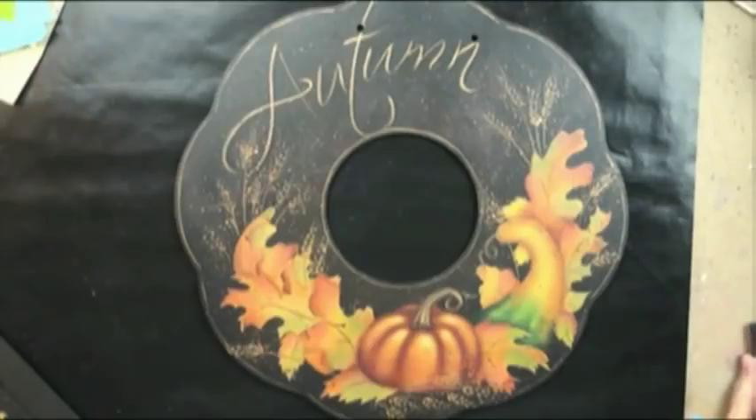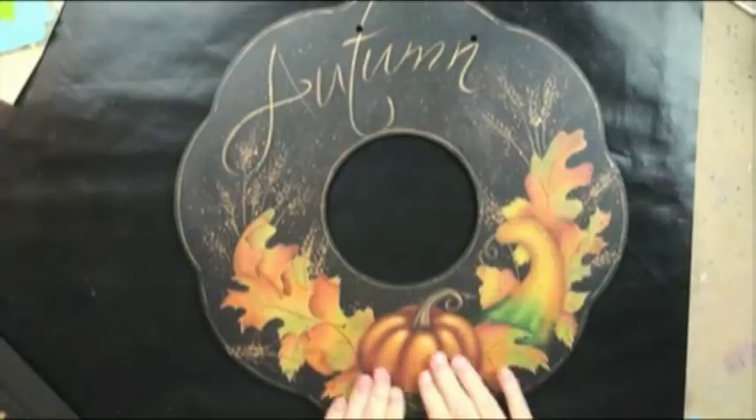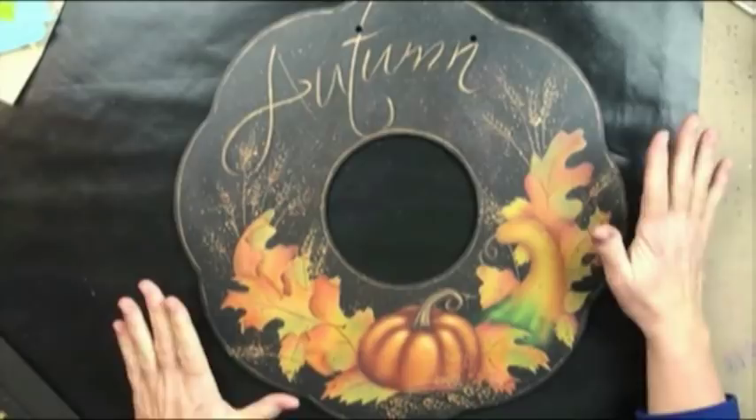Welcome to our autumn wreath leaf project. This is a really fairly simple project — I was actually surprised as I was putting it together. Base coat, a little dry rubbing, spattering, a little bit of wheat technique and you're done. It's a really great celebration of autumn and all the colors, and a lot of fun to do.